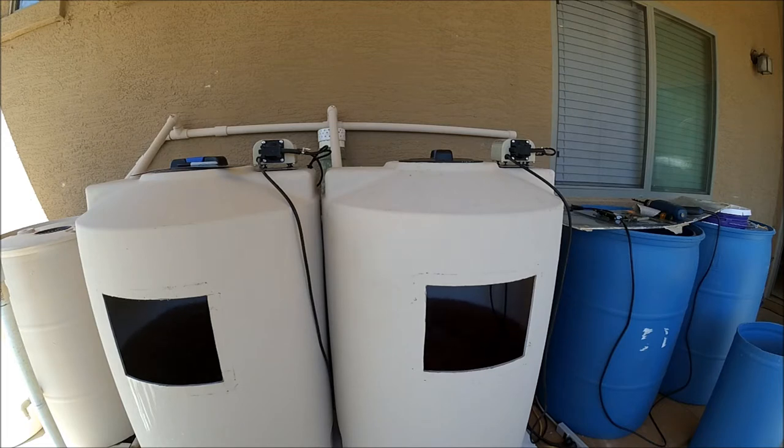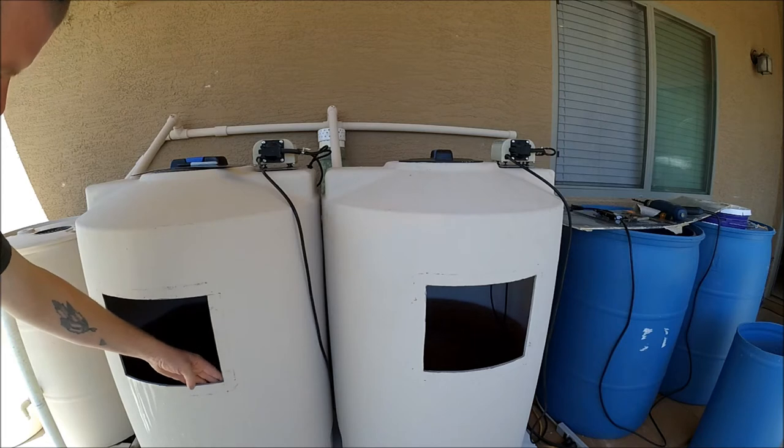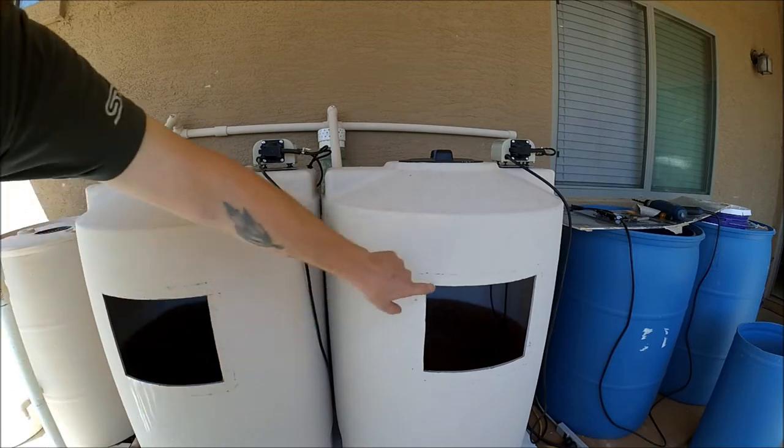Now we've got both holes cut and cleaned up. I took some really heavy grit sandpaper and went along the inside all the way around so that the silicone would have something to grab onto — nice and rough on the inside. I did that on both tanks.